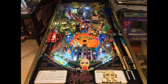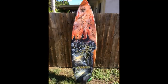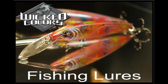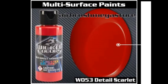For airbrushes, tip sizes of 0.3mm, 0.35mm, and 0.5mm work well. For mini spray guns, 0.6mm, 0.8mm, and 1mm. And for full-size spray guns, 1.2mm and 1.3mm work best with Wicked Colors.